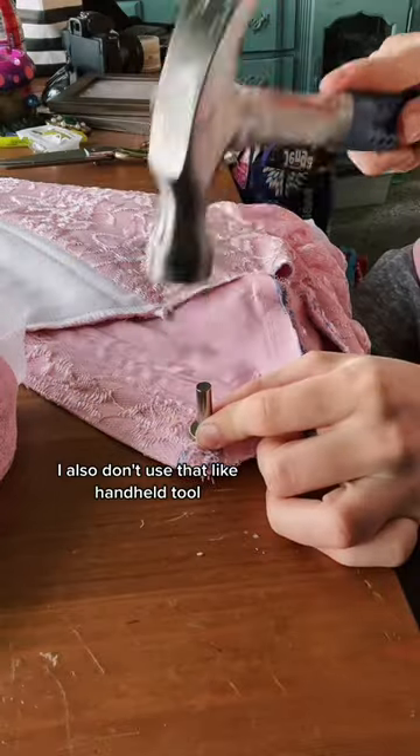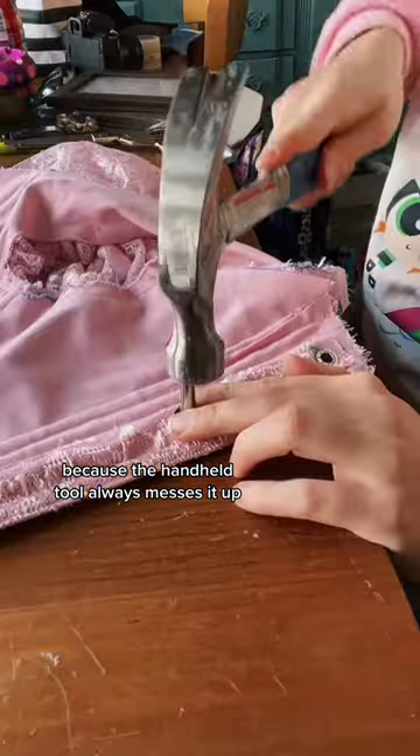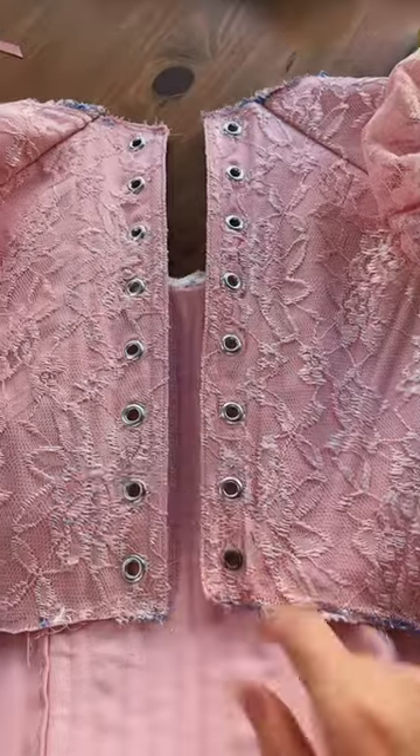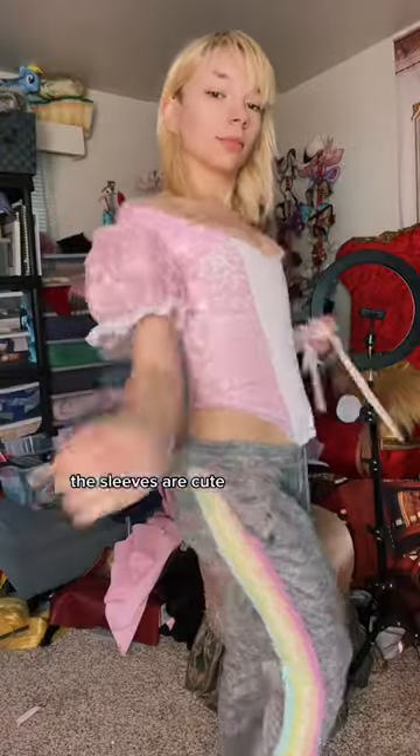I also don't use that handheld tool. I always use the hammer tool to put the eyelets in because the handheld tool always messes it up. I'm gonna leave the top unfinished as I start working on the skirt next, but she is done and she fits really nicely — fits like a dream. The sleeves are cute. Part three, I'm gonna start on that skirt.